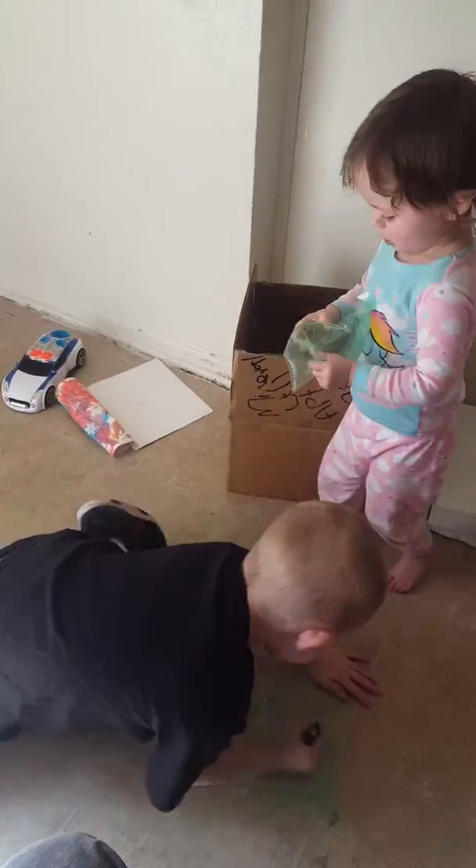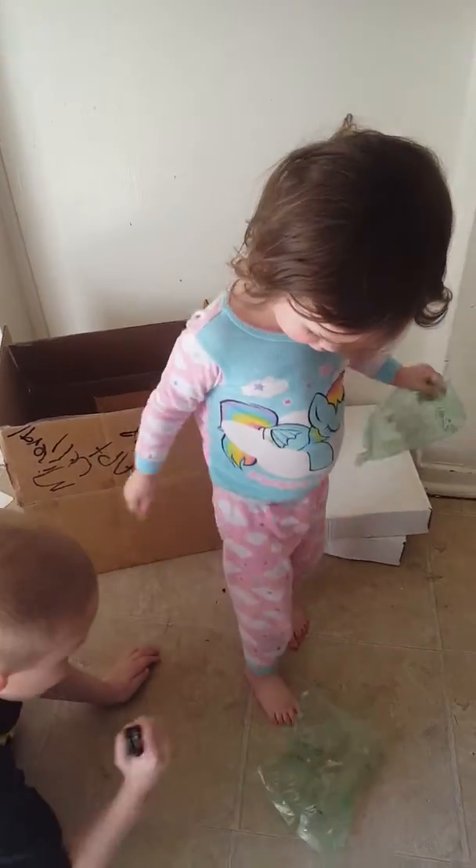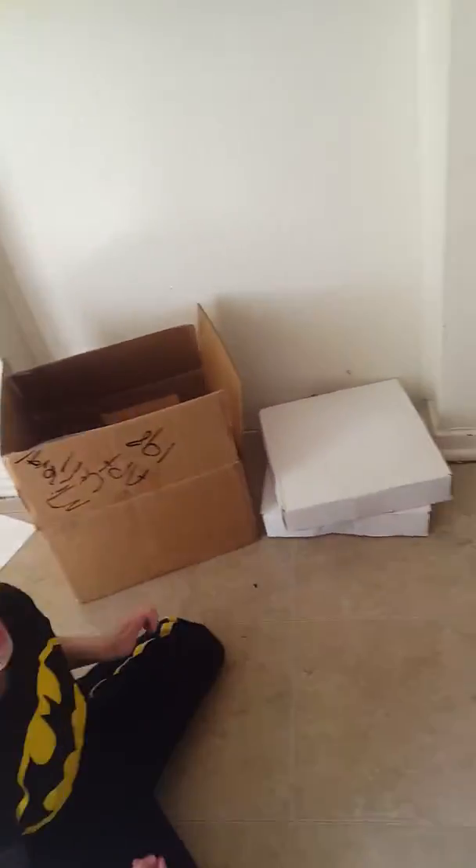Welcome back to the channel. Here's Jesse over here beating up stuff. Lizzie's trying to play with the wraps that came from the box. We have Sierra over here busting these.